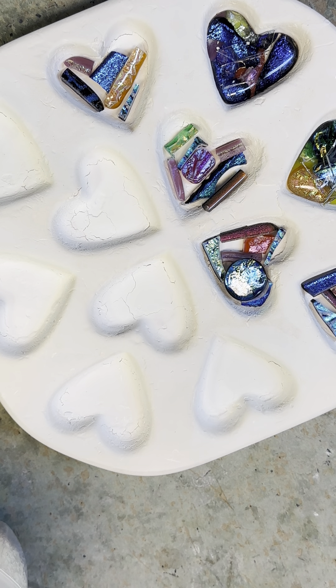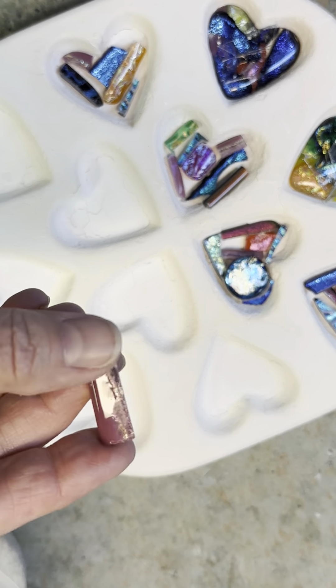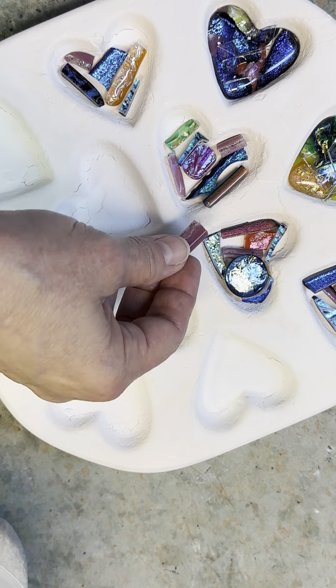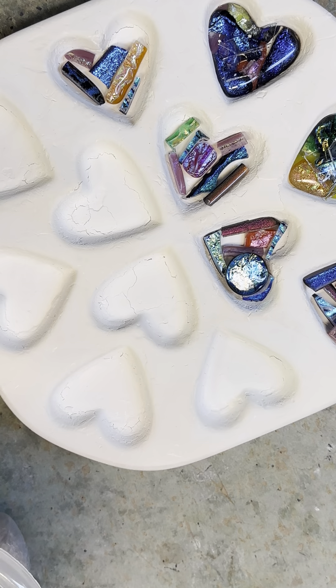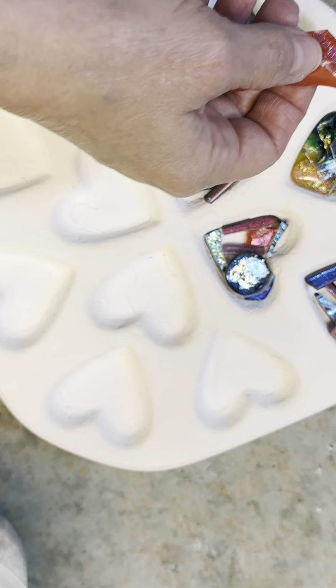This is an example of dichroic — it's kind of hard to show, it's very shimmery and shiny so it's hard to photograph. Dichroic glass was developed by NASA for the Hubble Space Telescope.